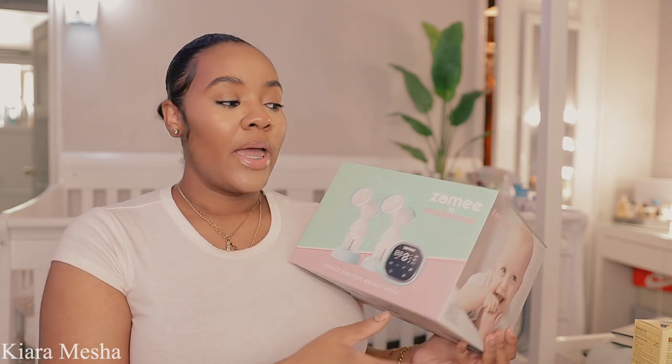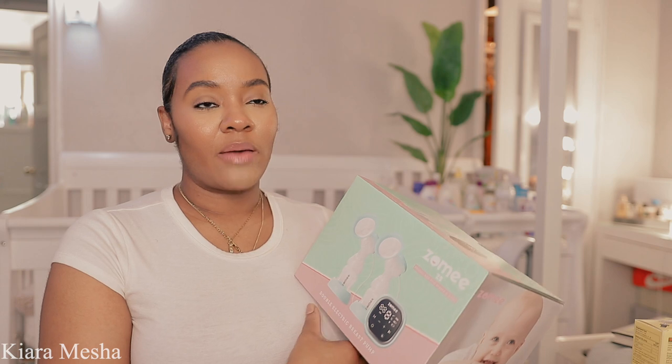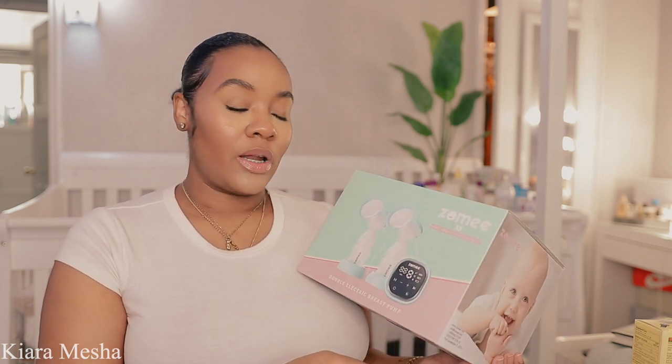My baby sister actually has this same exact breast pump and I was like, 'hey what type of breast pump do you have?' She was like, 'oh I have this portable one,' and she showed it to me, and I was like wow, that's great.